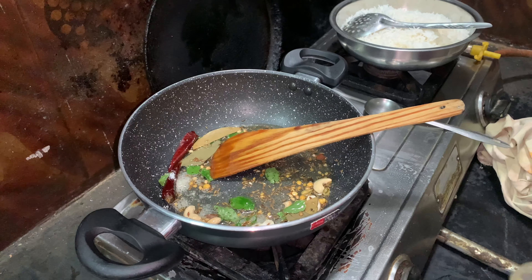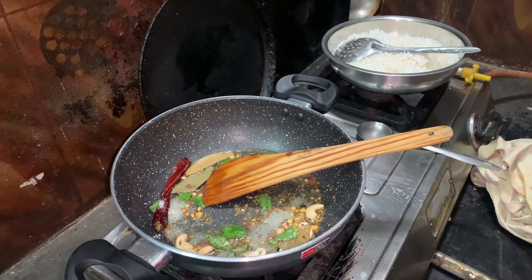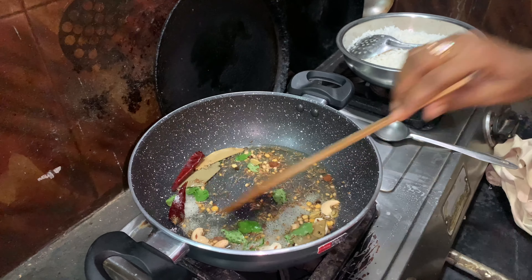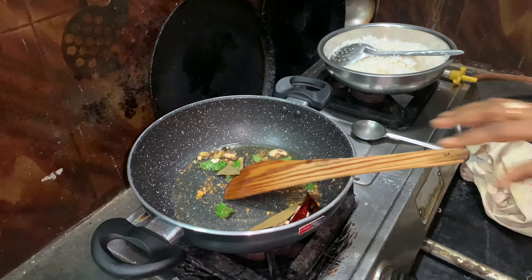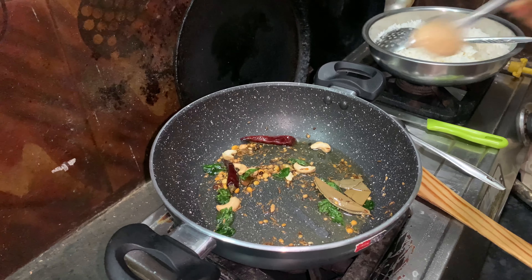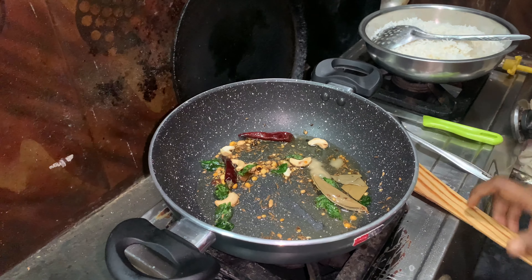We will cook some more. Now we will add a little bit of salt.